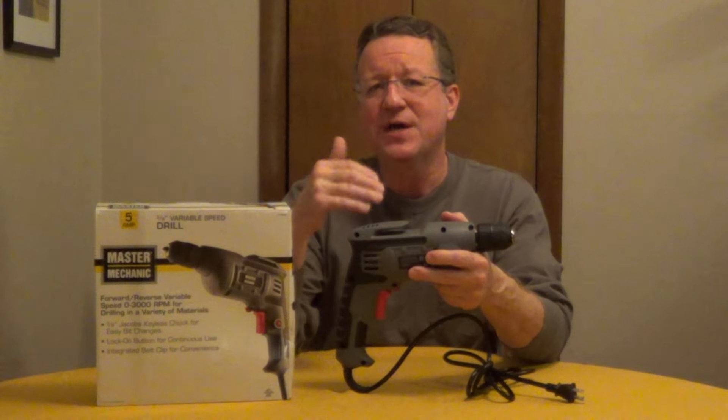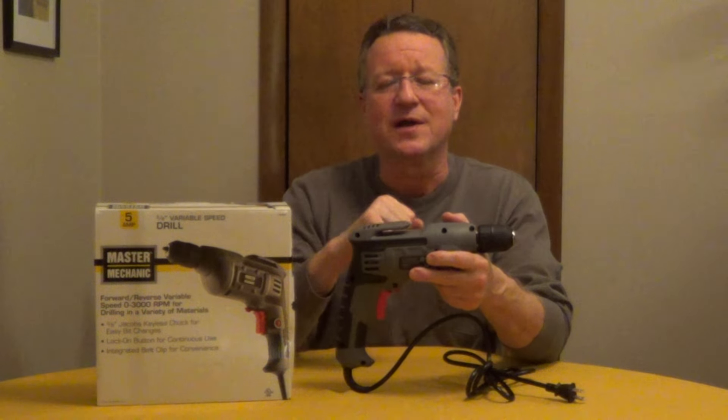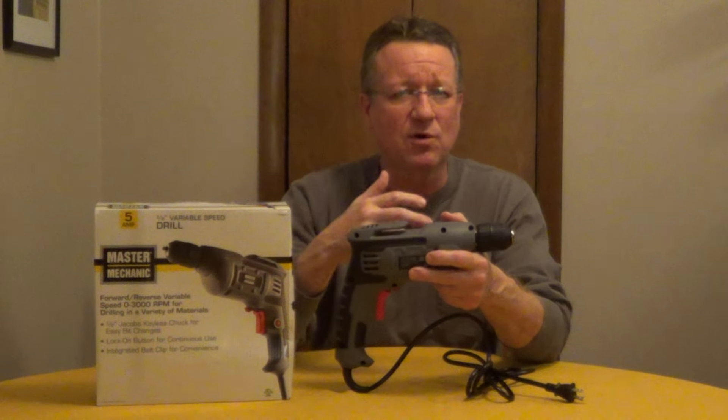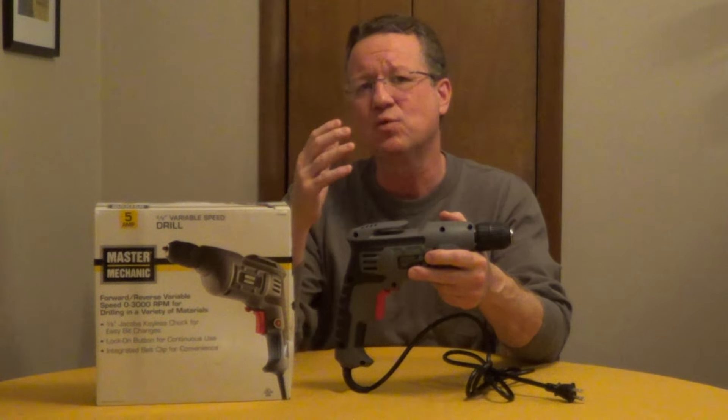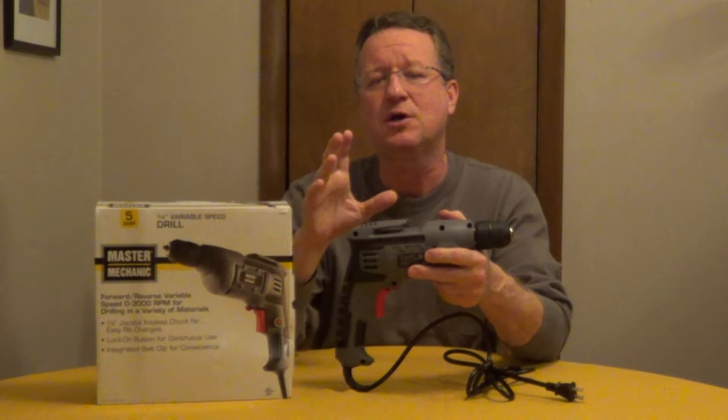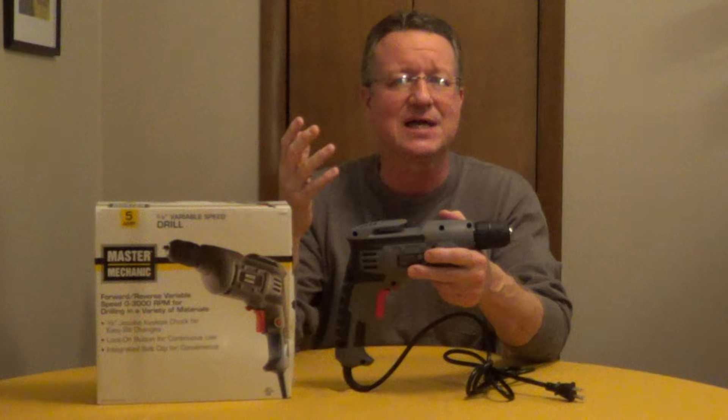A question I get asked a lot is, what's the best type of drill for a new homeowner? And if you don't plan on using it a lot, I would go with a corded drill. They're powerful, they're inexpensive, because with a cordless drill, you have to use it regularly and keep it charged in between uses to get the longest life out of the battery.